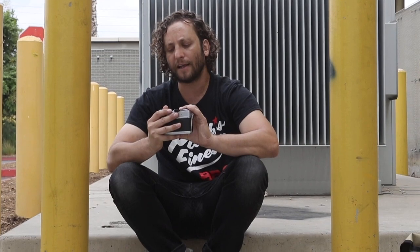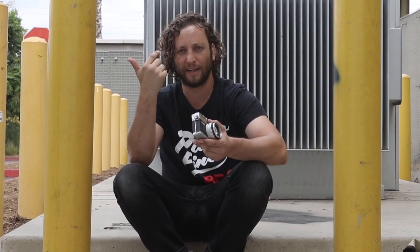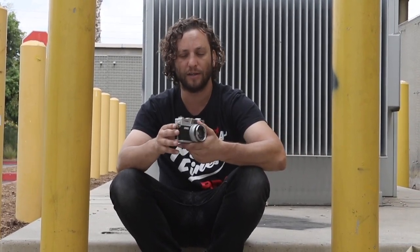One thing I do notice is that at f/1.7, it's really hard to pull focus with a classic rangefinder camera. Because it's so thin, it's hard — I'm used to, as a professional photographer, focusing specifically on the eye, and I'm not able to do that with precision. But that's not what this camera is really for. This camera is more of a take-everywhere, throw-in-your-bag, and have-fun camera.